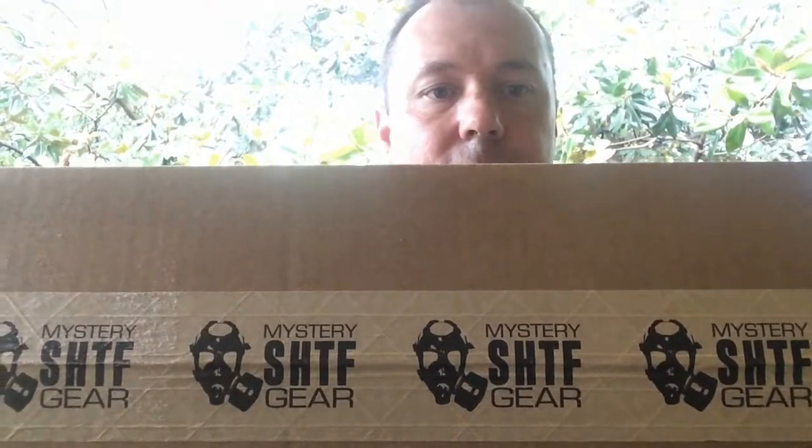Hey everybody, I've got another subscription box review for you today. We're going to be reviewing the SHTF mystery gear box, but before I get into this I want to cover something about the last review I did on this box.